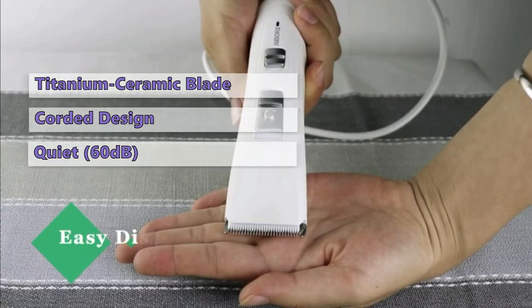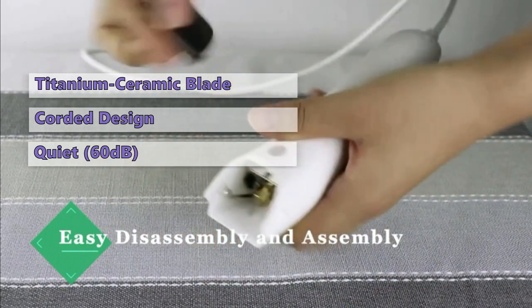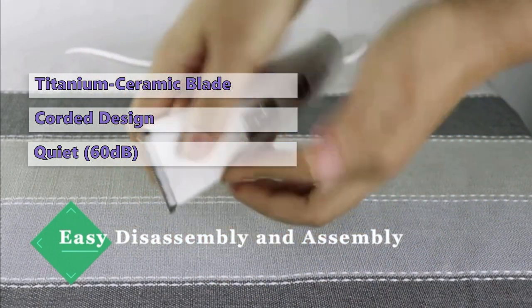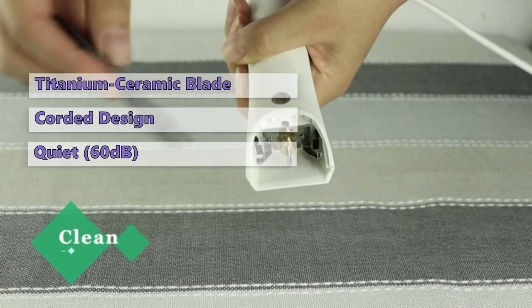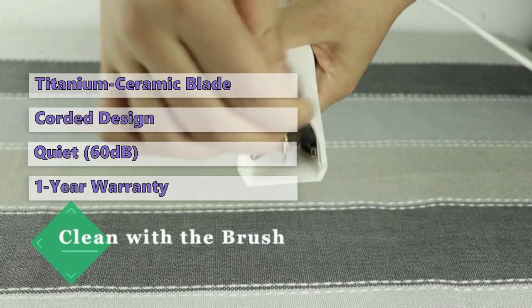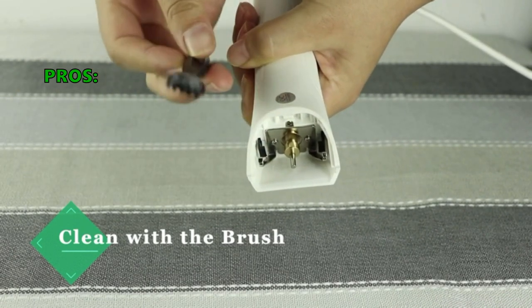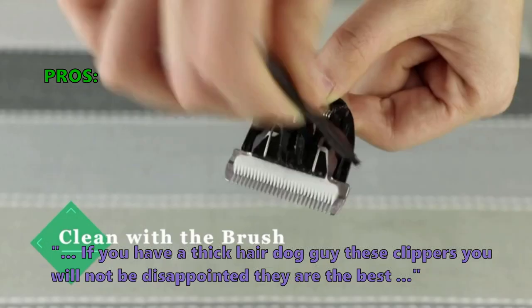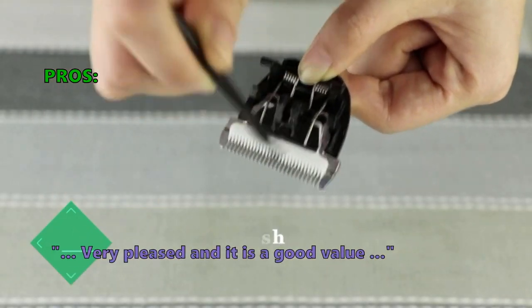The Iborz Dog Grooming Clippers are very quiet for its price range, making around 60 decibels of motor noise. It's not the quietest dog clipper on this list, but given its low price, this is a great entry-level dog clipper. Iborz offers a 1-year warranty if you purchase this unit. Many of the users that have reviewed this like that if you have a thick-haired dog, these clippers will not disappoint. They are the best. Very pleased and it is a good value.